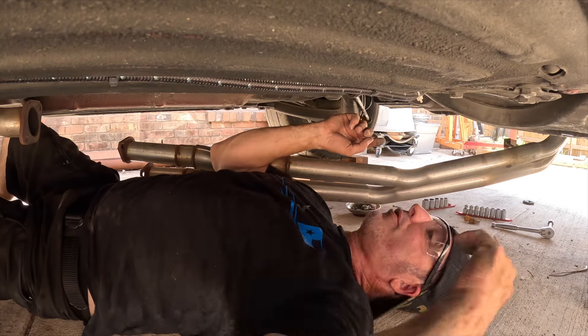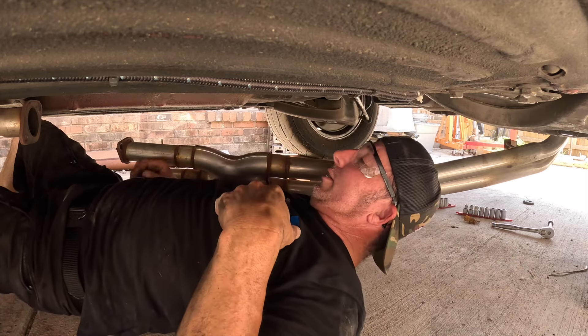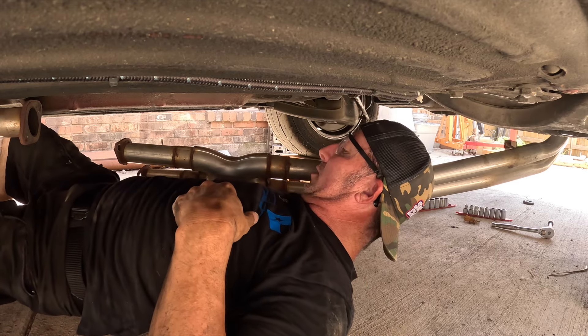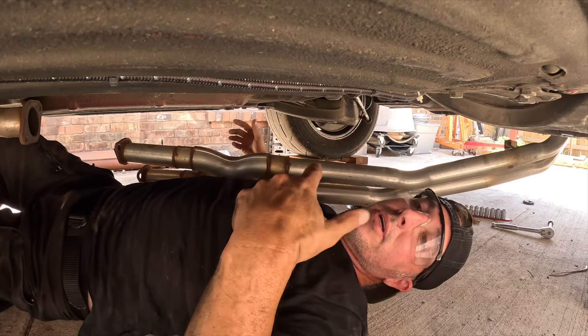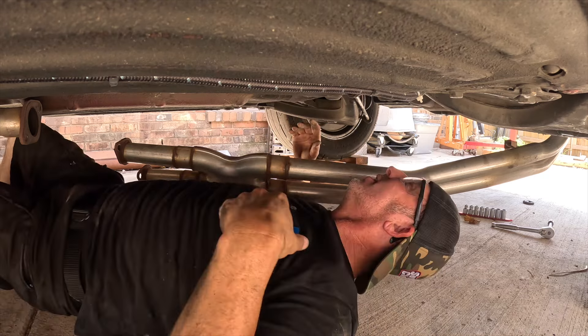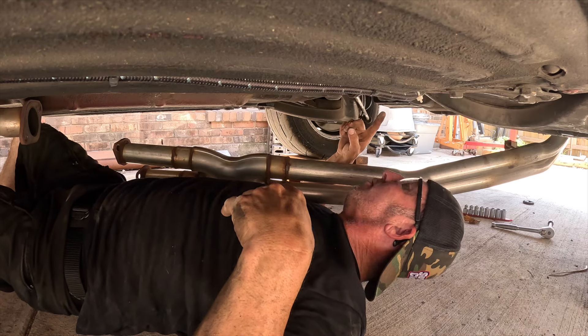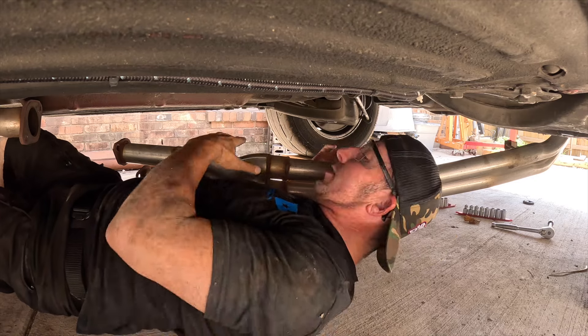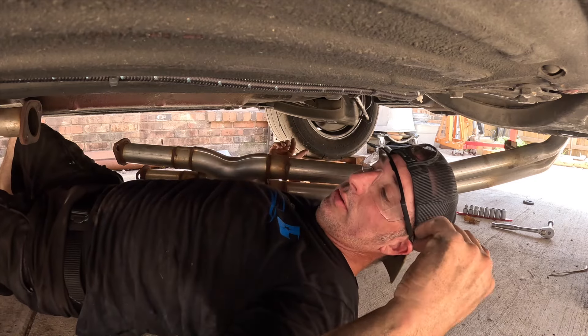I thought I could get all the bolts for the driveshaft without pulling the exhaust down, but I was wrong. I've got the exhaust just hanging, so not too bad, except it's really hard to maneuver around under here. I got one more bolt to get loose on the driveshaft and then I should be able to pull that out.